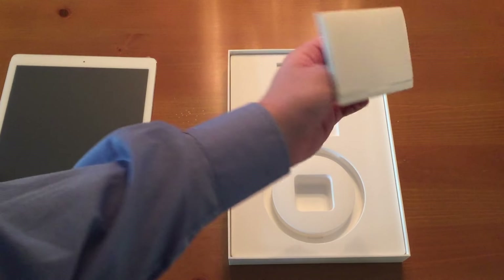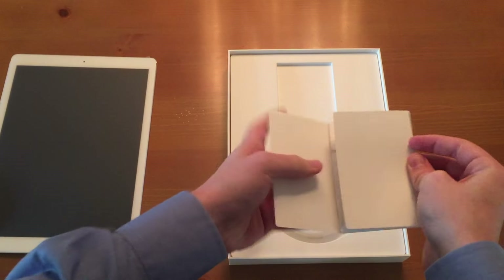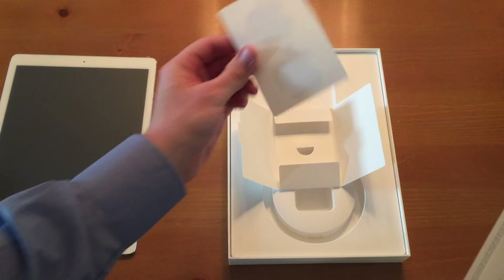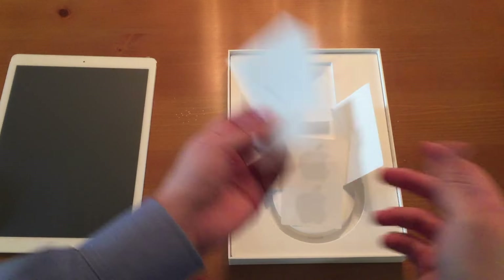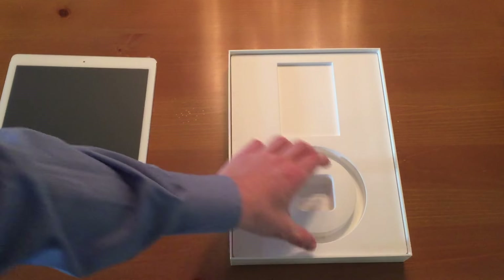And then you get some legal information. Let's open this up — do we get any stickers? I think they've gone away with stickers. Nope, you had two right there. Never going to use that, but who knows, maybe one day. So, iPad Pro — very simple, don't really have to say much. And that is it for the box, nice and easy.